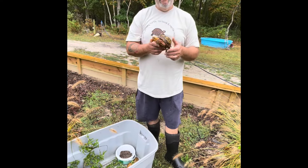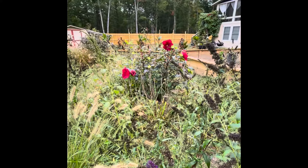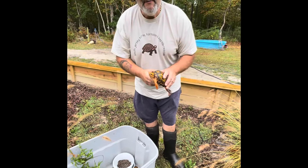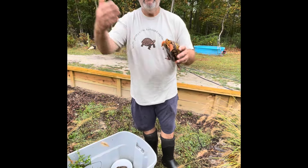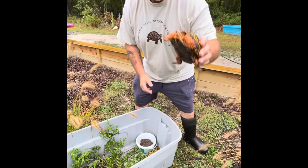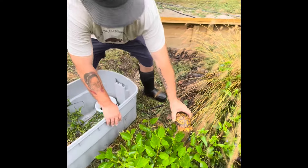So we decided to make a grow-out pen, which is right over there on the other side — you see where the canna lilies are? That's their grow-out pen. We finally had the grow-out pen finished enough that we can start putting animals in it. So I picked some animals for the grow-out pen and I'll show you what I got so far. I'm gonna put this guy down here in the big pen.